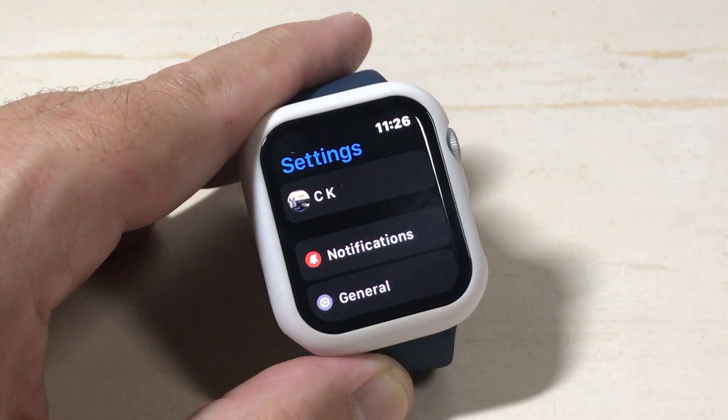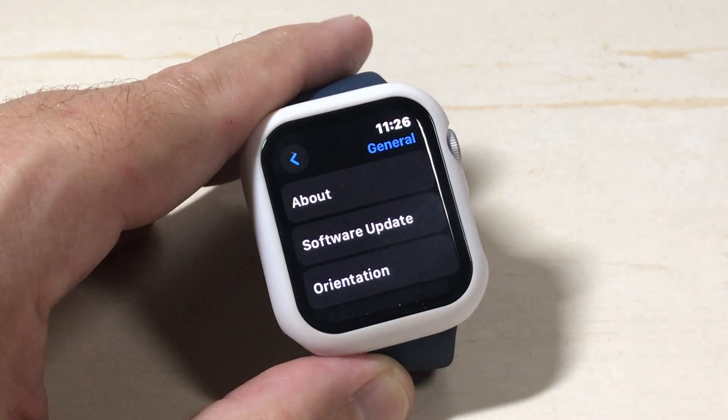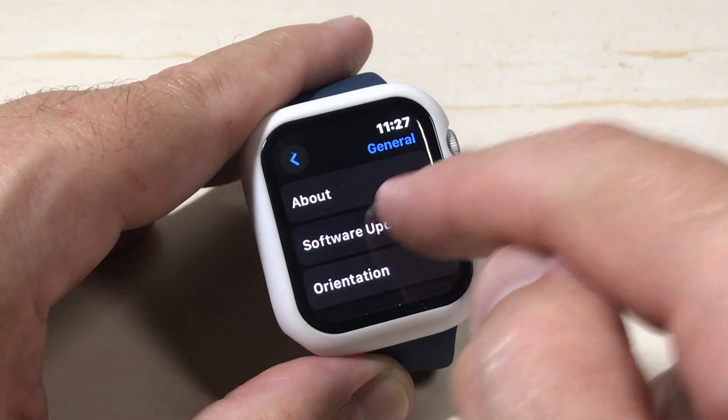The second option under Settings you're going to see is General. We're going to click on General. The second option under General you will see is Software Update.